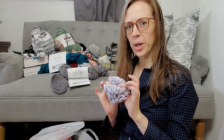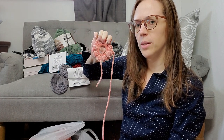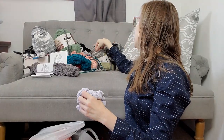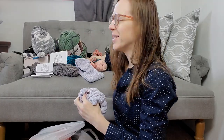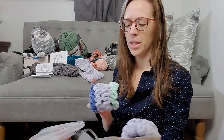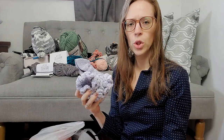Scrunchies — there are a ton of scrunchies up here. I've had a bad habit of making the scrunchies and tossing them over here. We're going to have a pile of these. These are finished scrunchies, but there are definitely some unfinished in here. All of the ones in this color — I think this is called Clay Rose — all of these pink ones are unfinished. I need to weave the ends. A lot more than I realized.